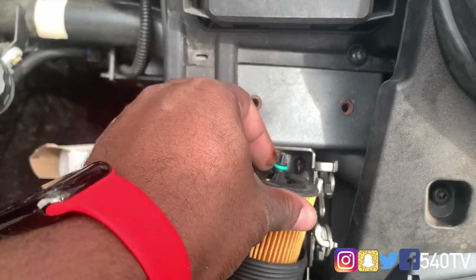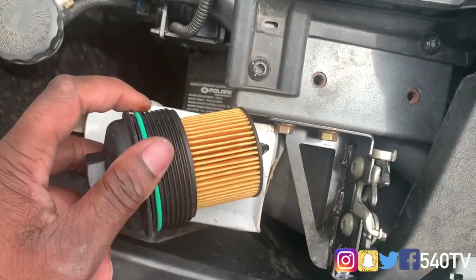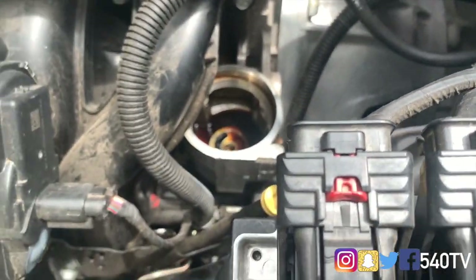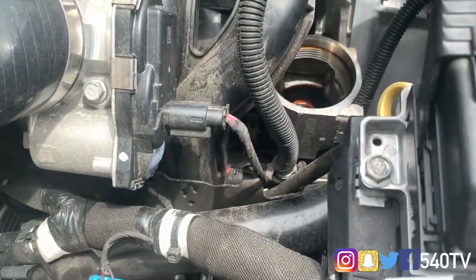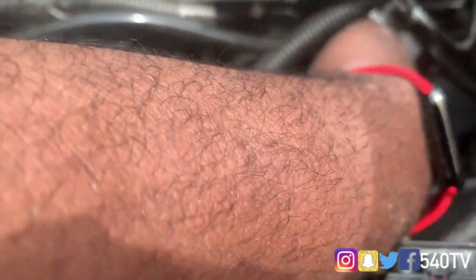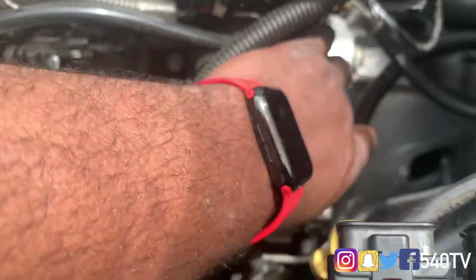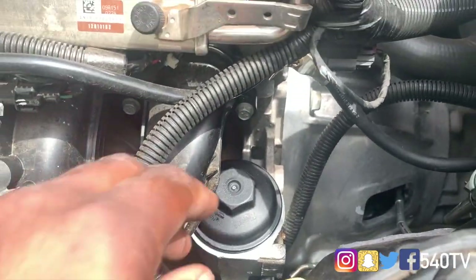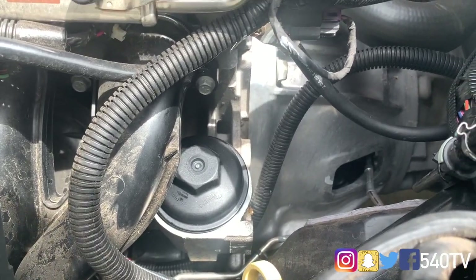We don't need a lot — just kind of lubricate that area. Grab a little more. That should be good to go. So we're going to put it back in there the way we took it out. Righty-tighty. I'm going to grab my 1 and 1/4 inch and tighten it up. Then we'll be going to the bottom to put the plug back in.